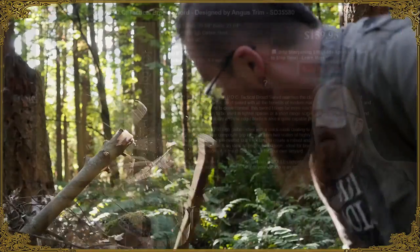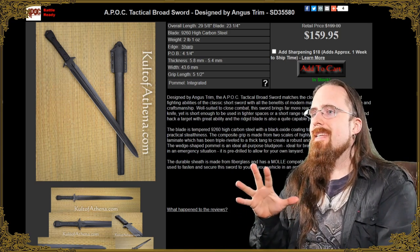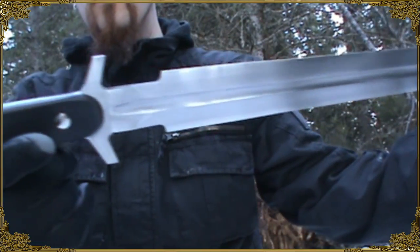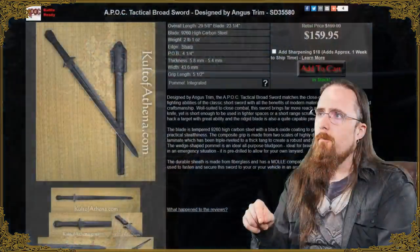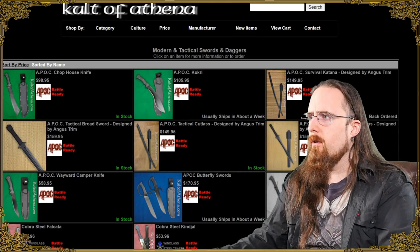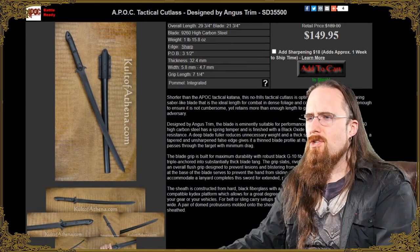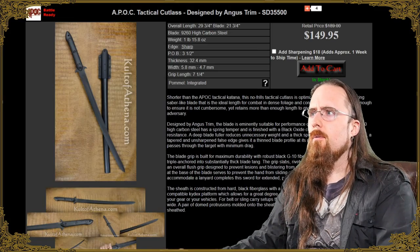APOC is a company I'm not familiar with, however these are Angus Trim designs — the tactical Angus Trim designs that I'm somewhat familiar with. I tested and reviewed the Zombie Slayer quite a while ago, which is a similar design. This seems very similar to the ones I've seen before, and it's remarkably affordable. There is the Survival Katana, the Wasteland Gladius with a nice leaf blade, and also the Tactical Cutlass — I'm pretty sure I've seen exactly this Angus Trim Tactical Cutlass design before.